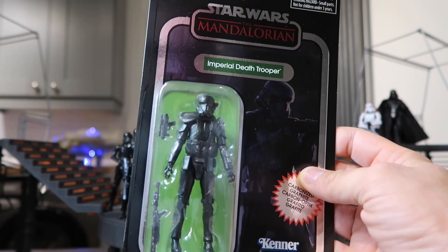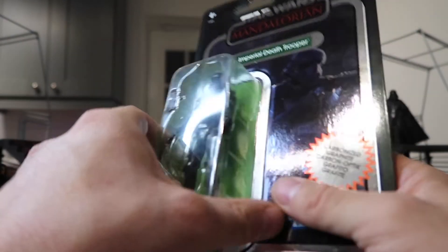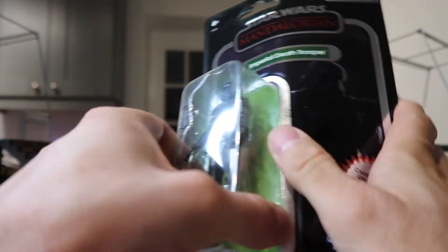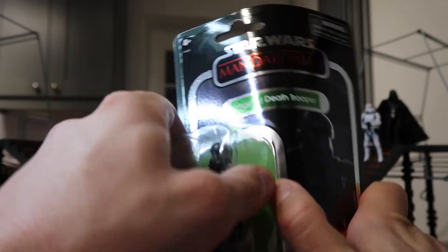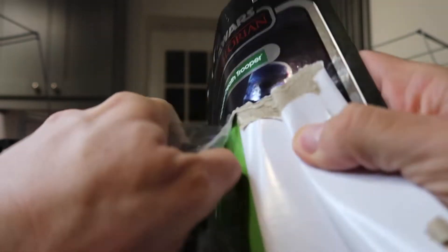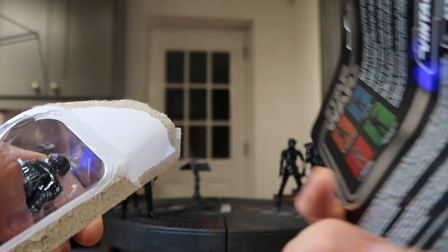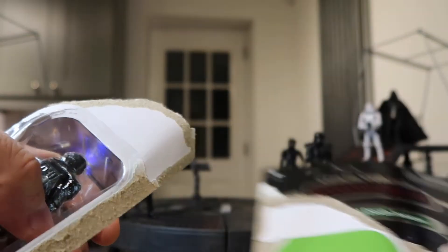So the whole point of this is to open it up, so let's get it open. The card is so good — it seems such a shame to do this. It's just a fantastic card. What an absolute shame. But there you go.